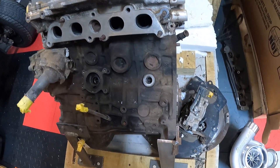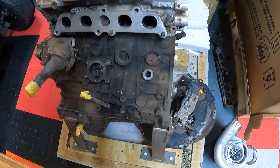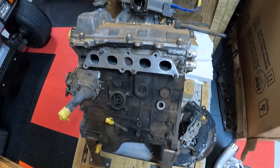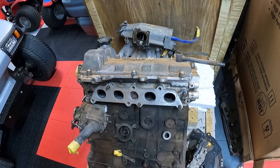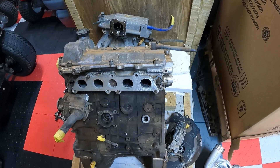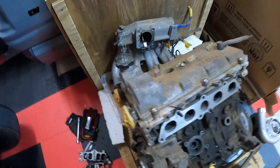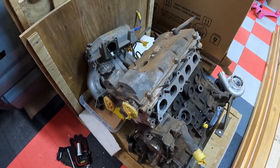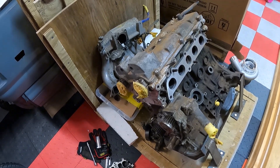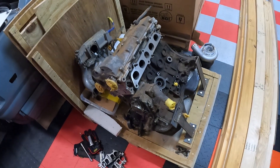I'm going to build a header and downpipe for him and fab it all up. The beauty is I'll have a jig set up for this header and downpipe combination for anyone else wanting to do an All-Trac style Celica setup. I tried reaching out to some people to build me a header but nobody seemed to want to help, so we're doing it ourselves. That way I can send back his motor in the same crate — it works out for both of us.